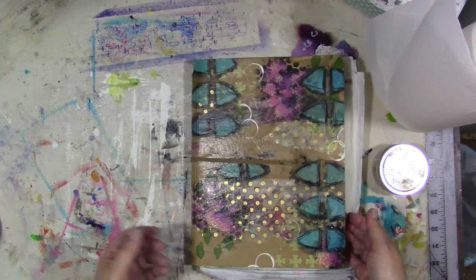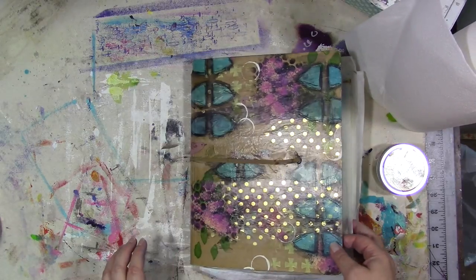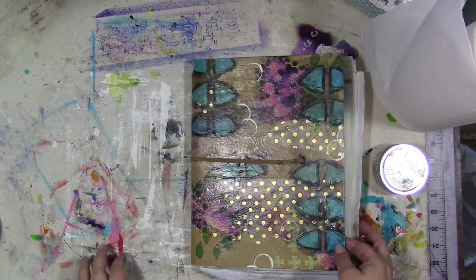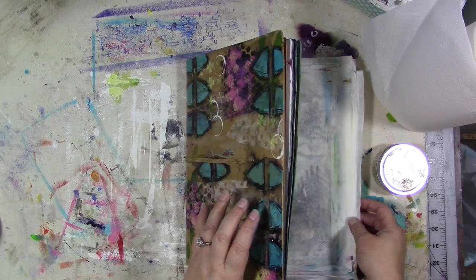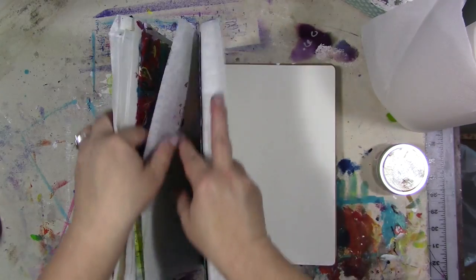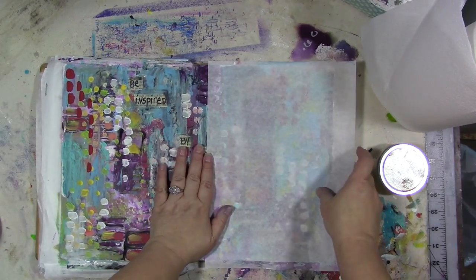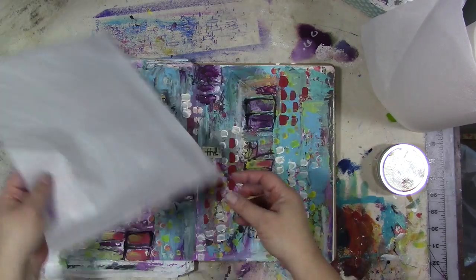I have quite a few pages that need to be waxed. You can always tell because I stick deli paper or waxed paper in there until I can get to it — that's what all these sheets sticking out are. So we are going to go to a page and do this one.